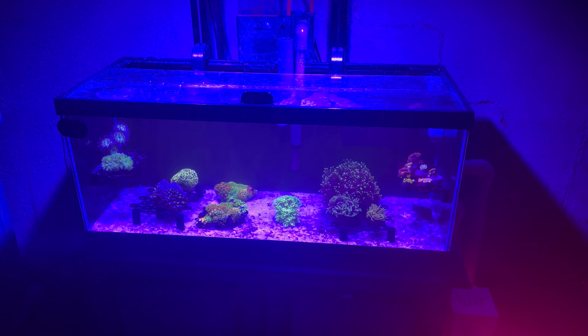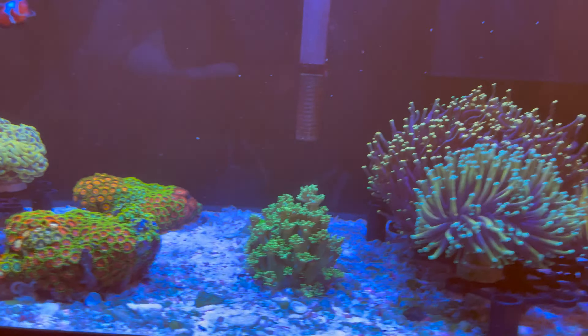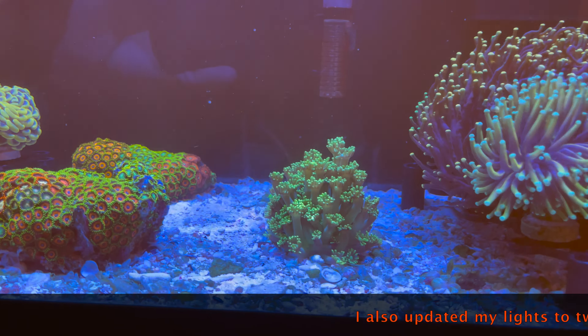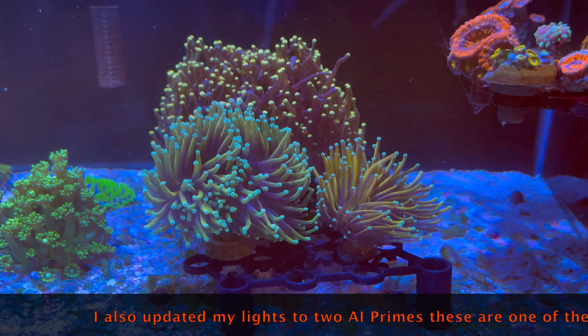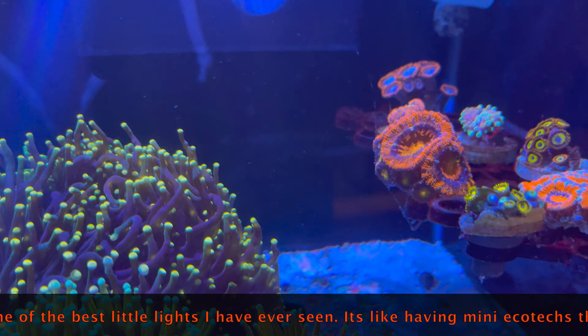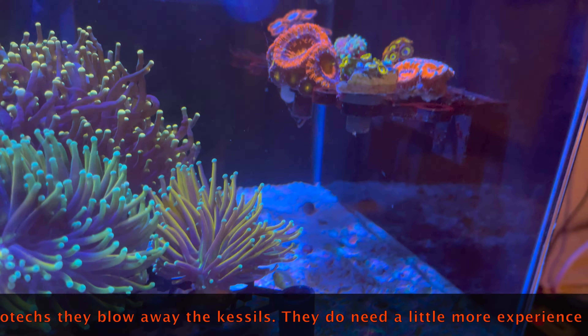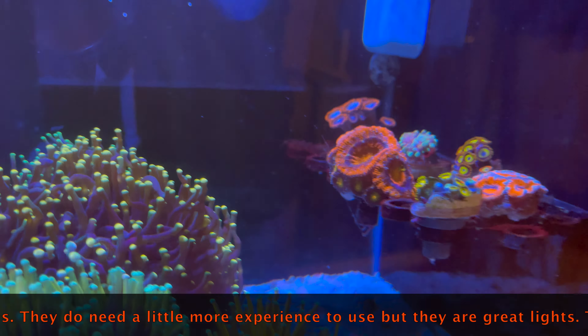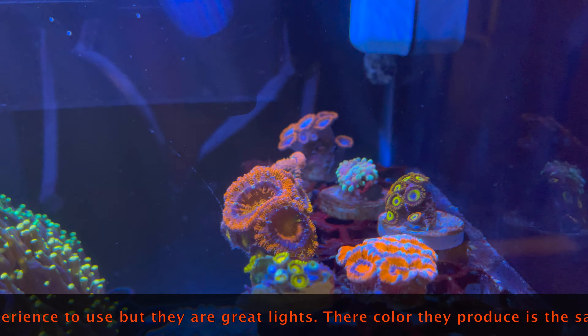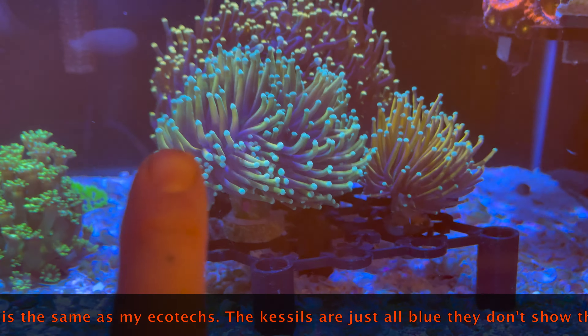I just thought you guys might want a little update on what I got. I'm gonna add this — my Ghani is still adapting; those things are so sensitive. This is more in the day, a little brighter. My a-can near that red one has actually shrunk a little. Those little heads get so big at the peak of the day — that orange a-can is stunning.